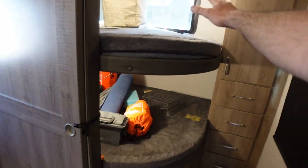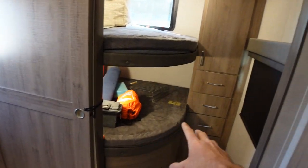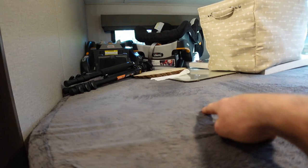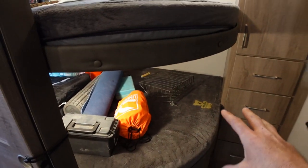All right, so this is our bunk room. It's got a pocket door, which is nice. This is the Grand Design 2910 Imagine. It's got a lot of storage here. It's got a lower bunk, it's got an upper bunk, it's got a baby car seat window. So our plan is to make the lower bunk a baby crib.